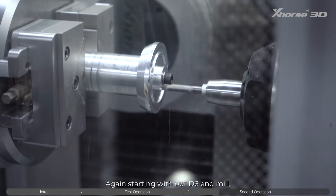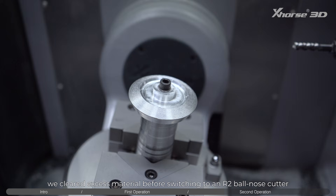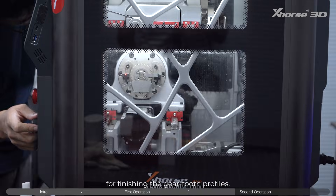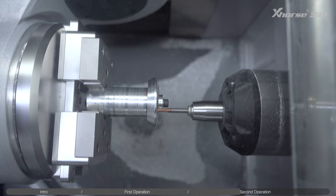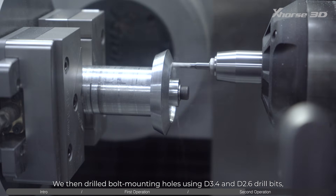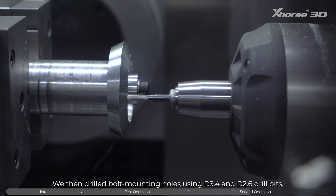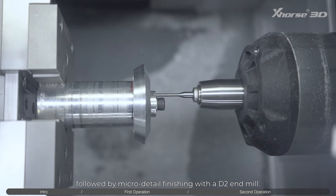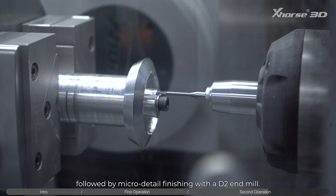Again starting with our D6 end mill, we cleared excess material before switching to an R2 ball nose cutter for finishing the gear tooth profiles. We then drilled bolt mounting holes using D3.4 and D2.6 drill bits, followed by micro detail finishing with a D2 end mill.